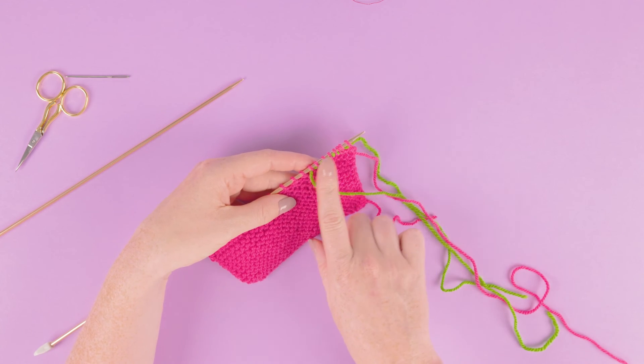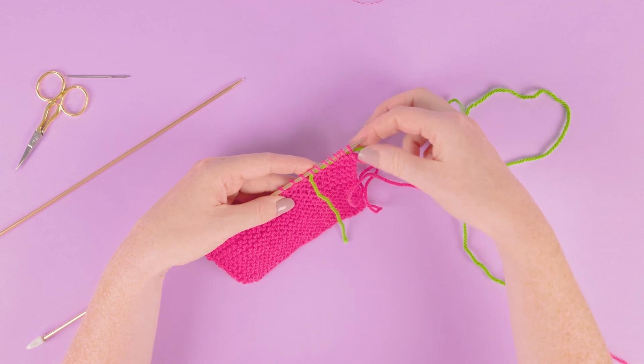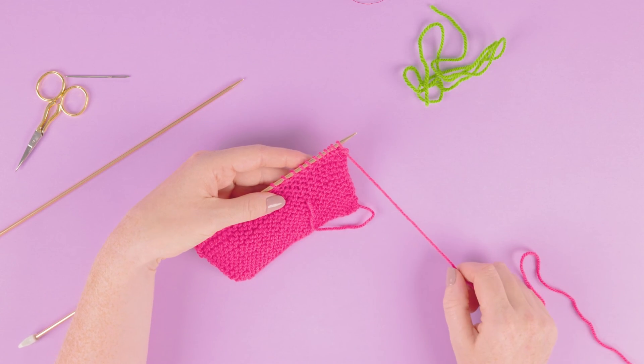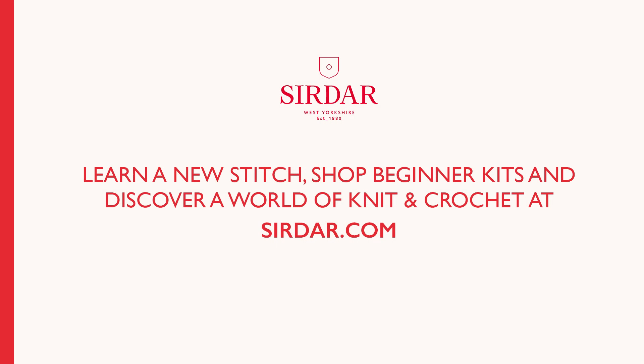This now means we've put our stitches back on our needle and we can remove our yarn stitch holder. And that's how you use a yarn stitch holder. Practice until you're confident and then head to serdar.com for more stitches, beginner kits, patterns, and yarn.